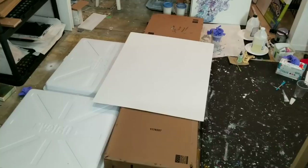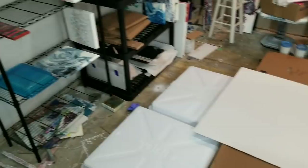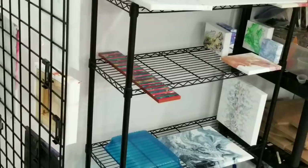Hi, everybody. If I sound a little tired, it's because I have been doing resin all day and collage work, and basically just being on the floor for like the last five hours.